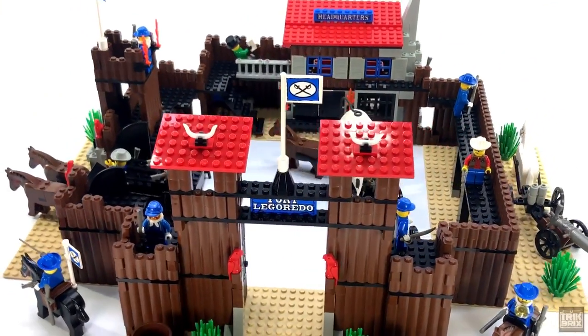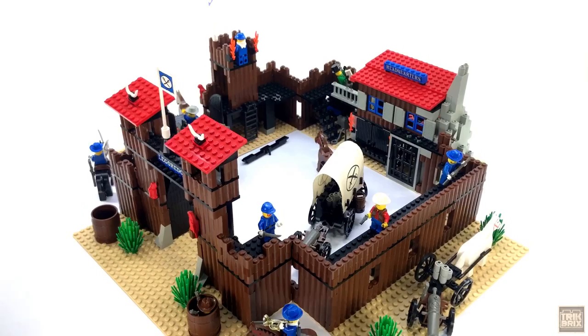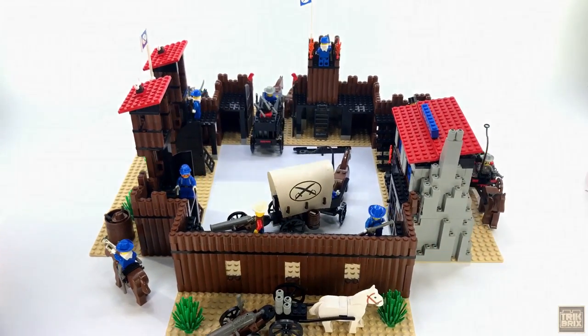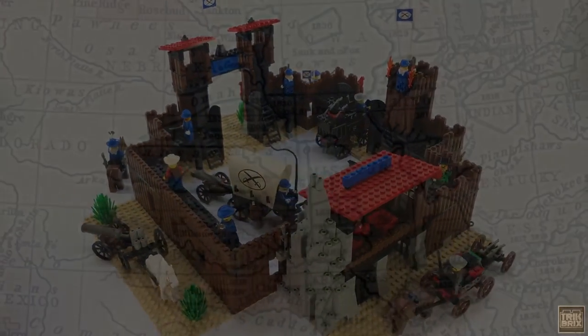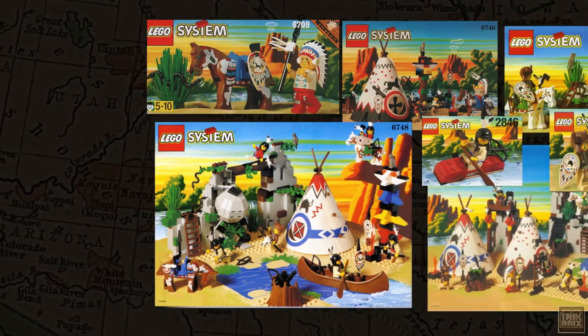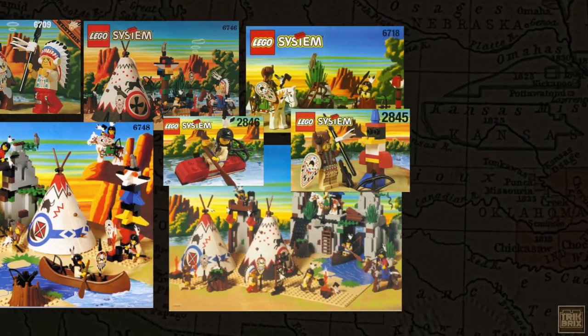But that about wraps it up for the Cowboys. I loved this theme as a kid, and I hope you've enjoyed revisiting it with me — it was definitely a trip down memory lane. As I ride off into the sunset, I'll leave you with a promise that one day I will return to Legerado to take a look at all of the awesome sets that made up the Native American sub-theme. But in the meantime, I've got something very special brewing that I think you guys are really going to like, and I can't wait to share it with you.